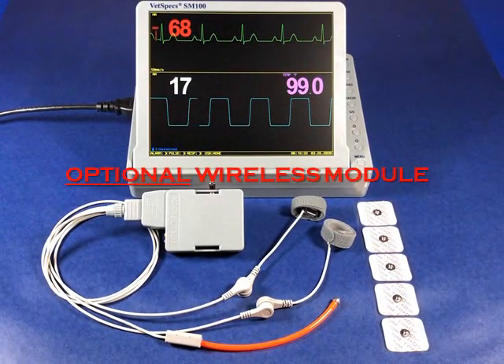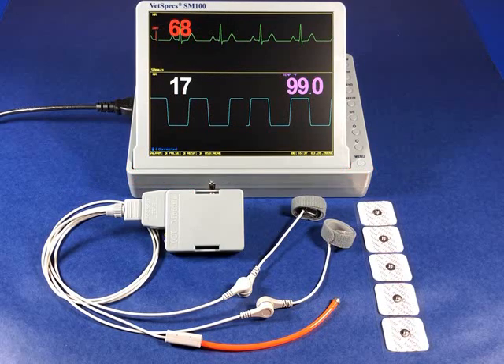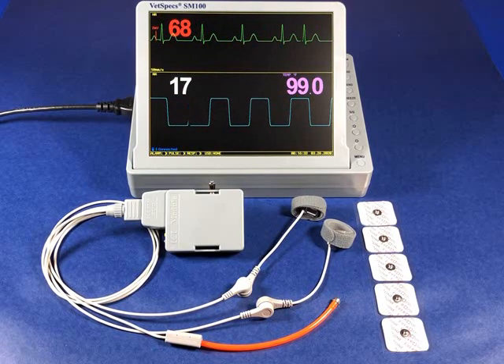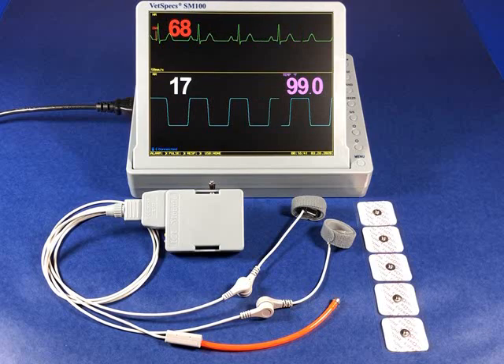The SM100 now offers an optional wireless monitoring package, which is an ideal add-on for making use of the system in times it would typically be idle. Suggested applications for the package include intensive care, post-op and pain management, plus ECG screening, each of which offer the potential for supplemental revenue generation.